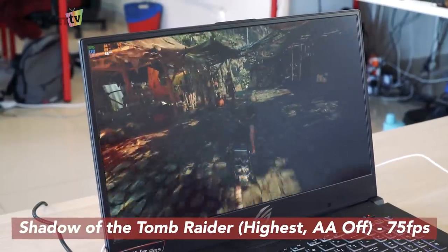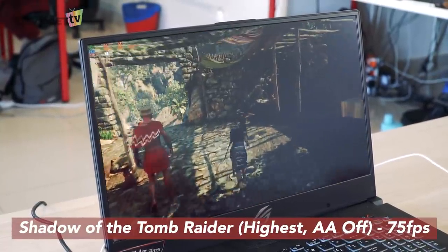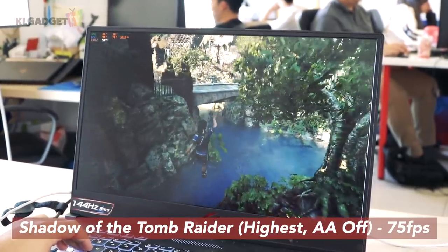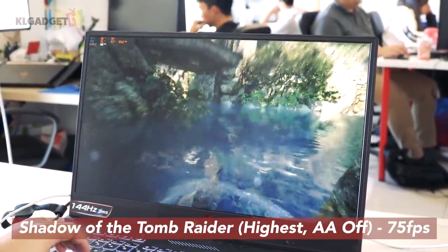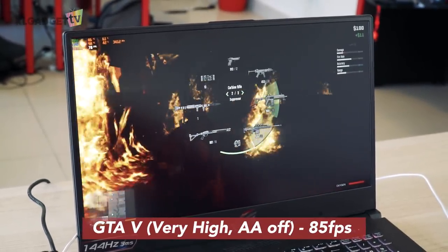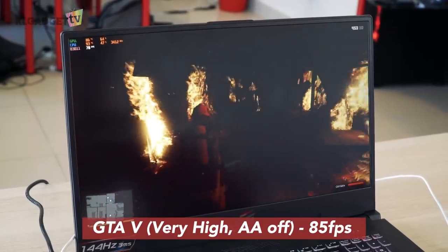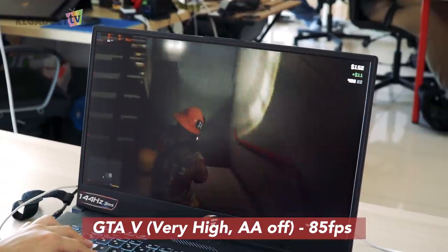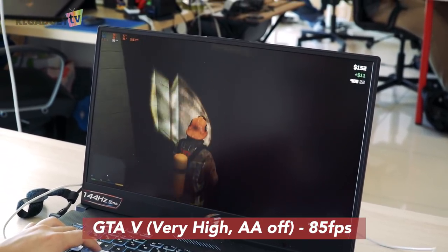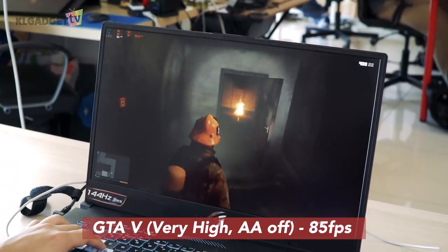Using the highest graphics preset on Shadow of the Tomb Raider at 1080p with anti-aliasing off, it scored an average 75 frames per second on the in-game benchmark. On GTA 5, we replayed the Builder Raid mission and measured frame rates from the point where we escaped from the FIB building on fire. It scored an average 85 frames per second with very high graphics settings, with anti-aliasing, ambient occlusion, and tessellation off.